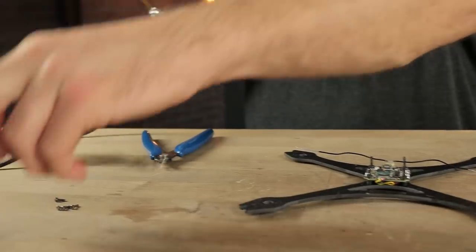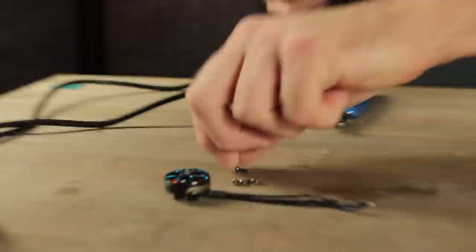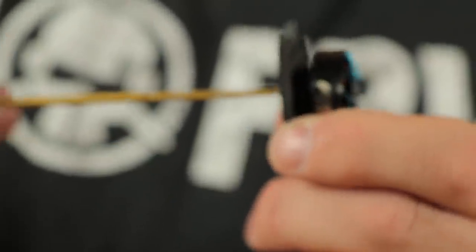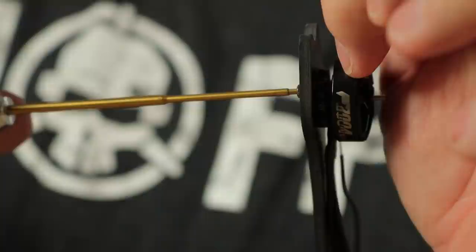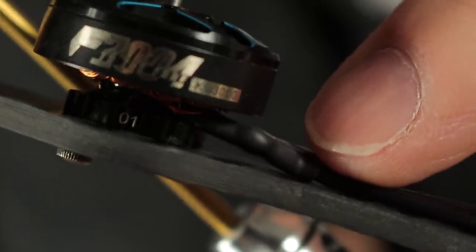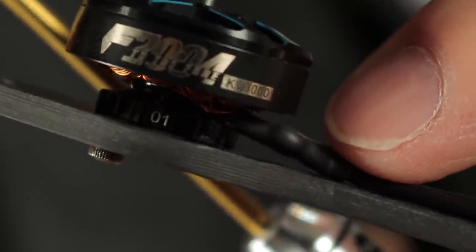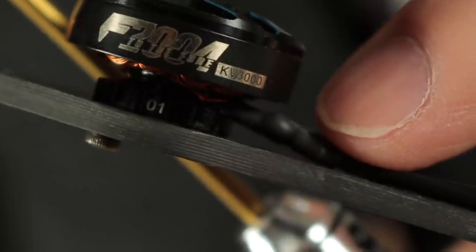The next step is to go ahead and install the motors. Let's put one motor on each arm using the provided screws that come with the motors. The shorter screws should be a 5mm M2 screw. The M6 screw is what you're going to use for the prop. When you're screwing these in, make sure that these screws don't come too far through the motor and touch the windings. The front of the motor is more vulnerable than the back because the wires pass right over the screw holes and if you're not careful, you can damage those wires.